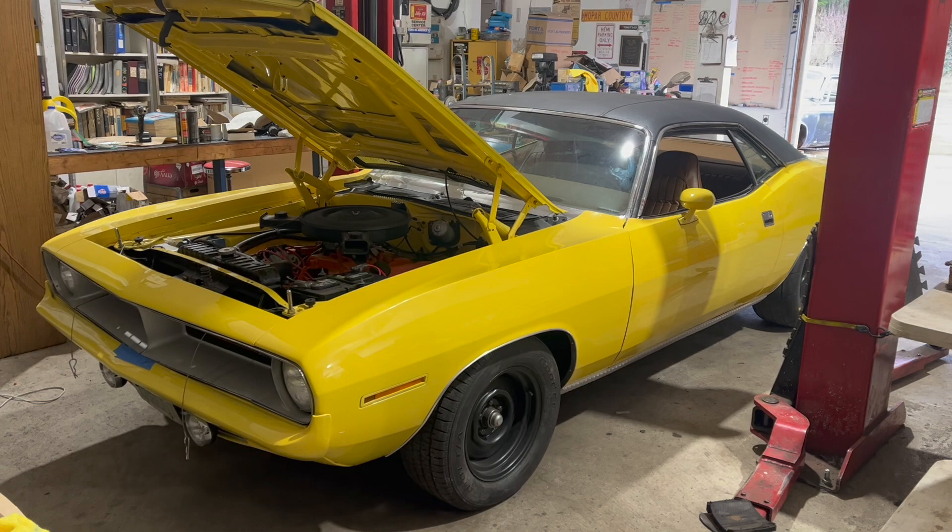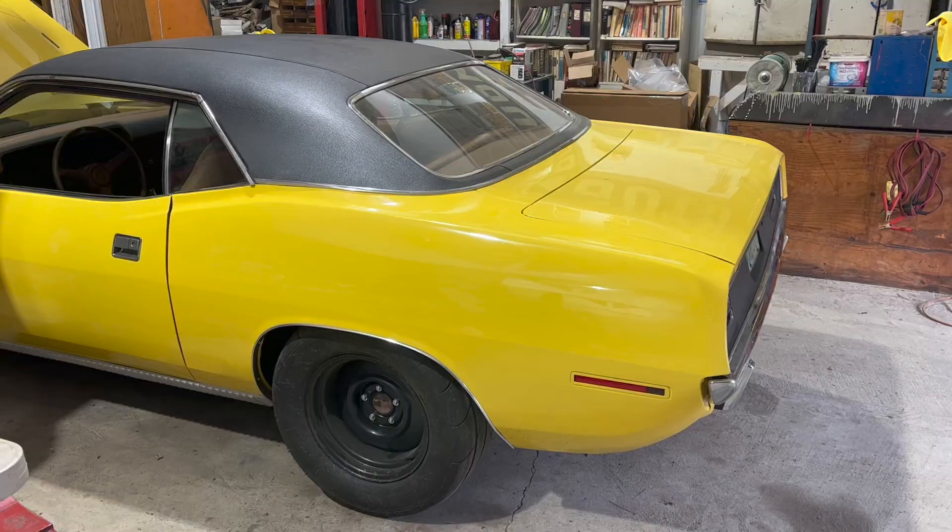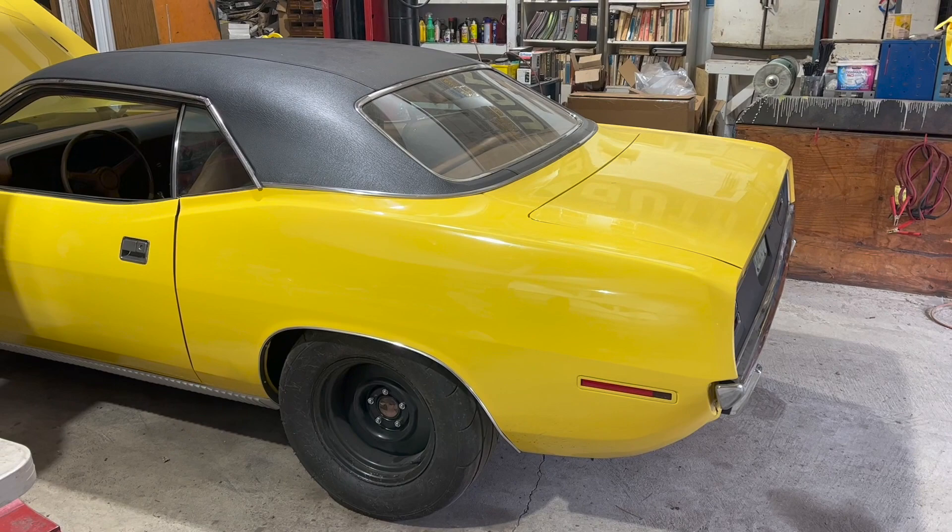Today on Dead Dodge Garage, what's it like to drive a fully restored, freshly finished — well, not quite finished — 70 Cuda with a big block and a four speed?